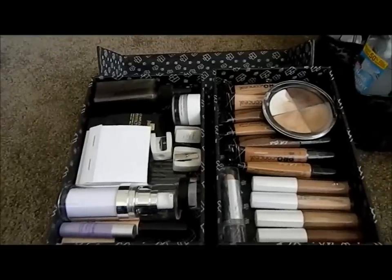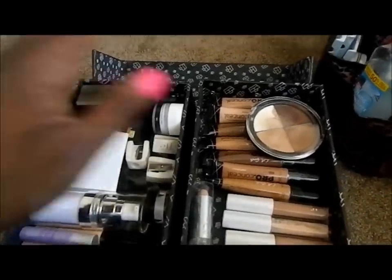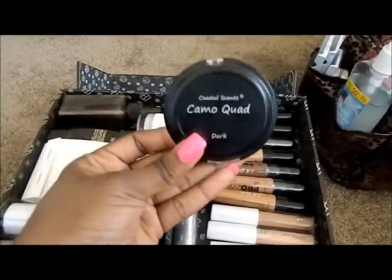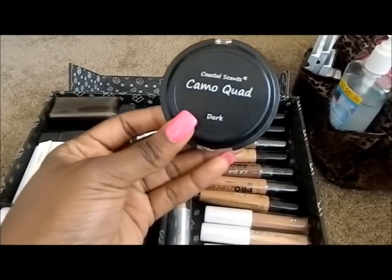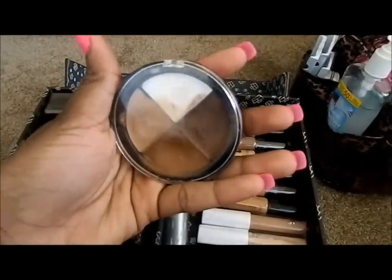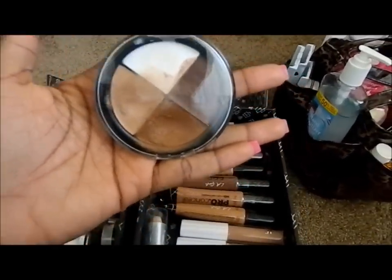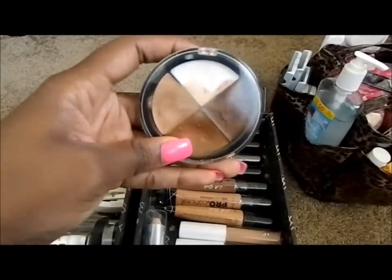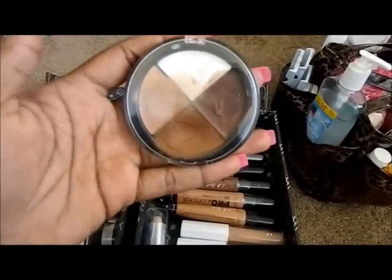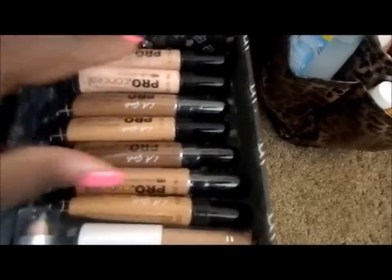Starting off, I may not do all the prices or tell you all the places I got everything. This is the Coastal Sins Camo Quad in dark. I only purchased this shade because most of my clientele is African-American, and as you can see I have been using this — it comes in handy as a foundation as well as a contour color.